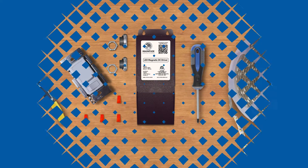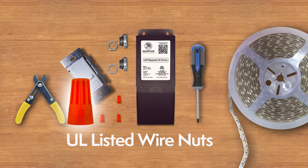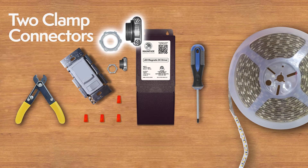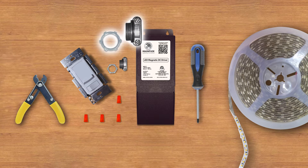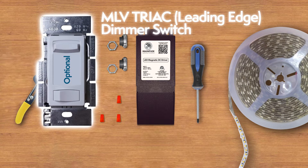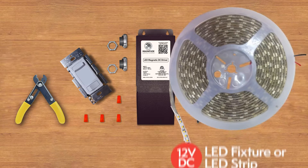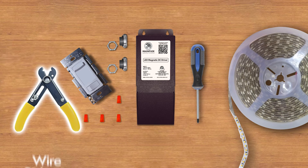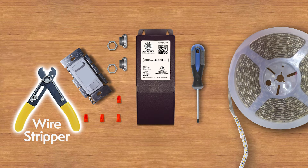The tools you need for the installation: UL listed wire nuts, two clamp connectors, an optional MLV Triac leading edge dimmer switch, a 12VDC LED fixture or LED strip, a wire stripper, and a Phillips head screwdriver.